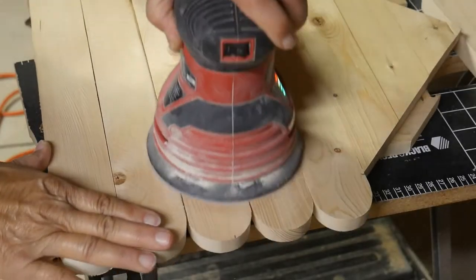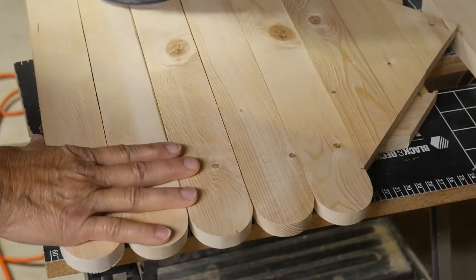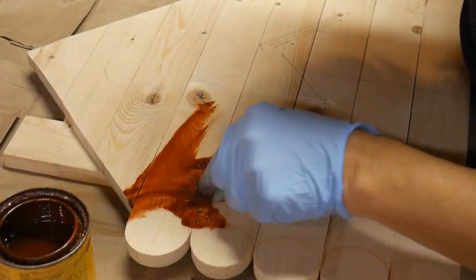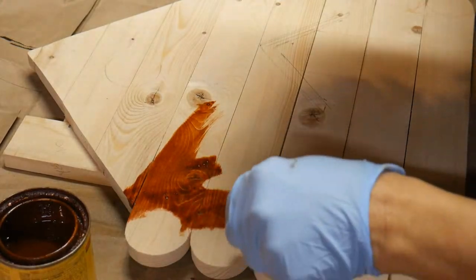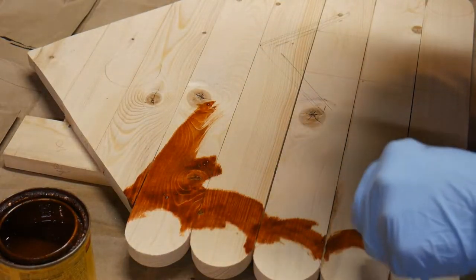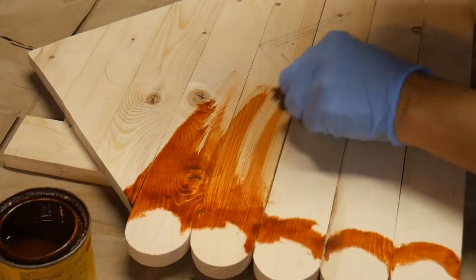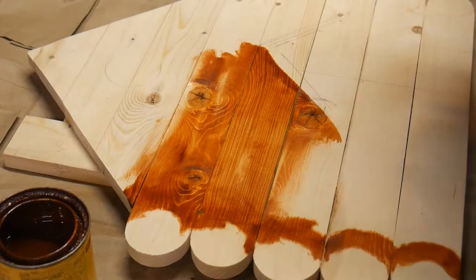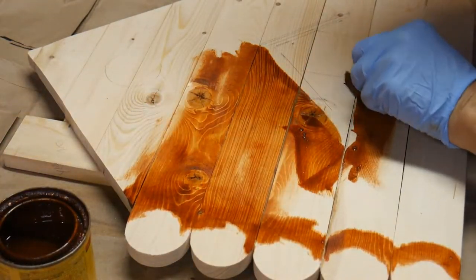Don't forget to sand, sand, and sand before, and then also wipe off the residue before trying to stain. I'm using gunstock color for the stain for the front and the back, trying to leave some parts unfinished to ensure better glue-up, although you really don't have to because it's going to be so thin and the glue is so strong it's going to hold anyway.